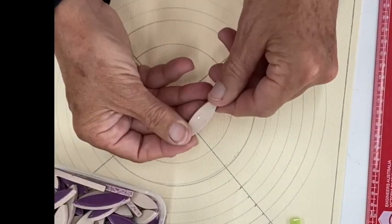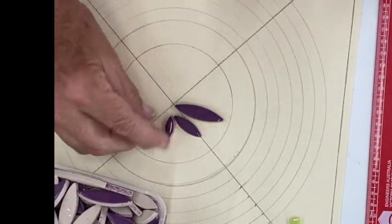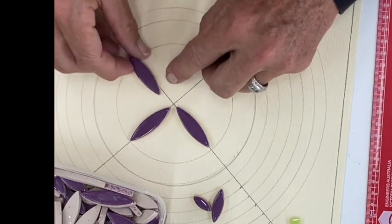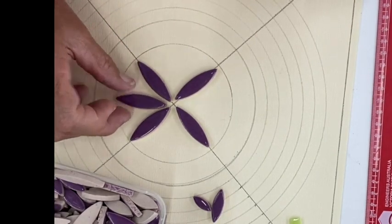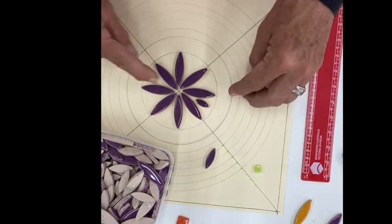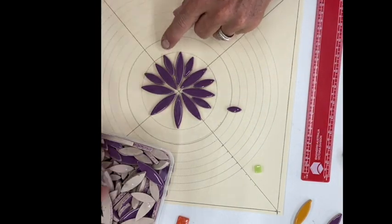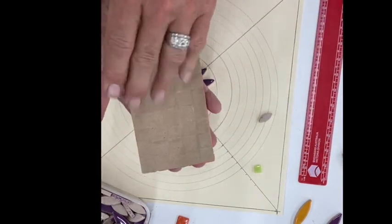These are the porcelain petal tiles — we have large, medium, and small. It's up to you to work out what size you want. I'm going to put in the larger petal first, placing it on the line going out, then another one in the middle. The medium actually sits in better, so I'll go with that.